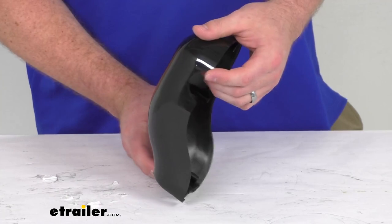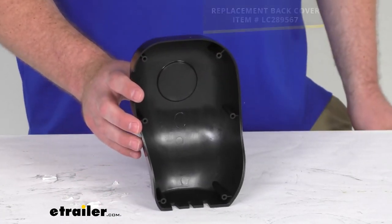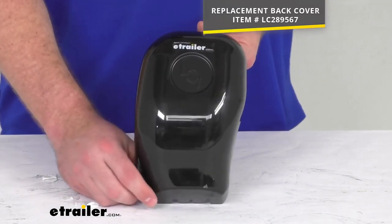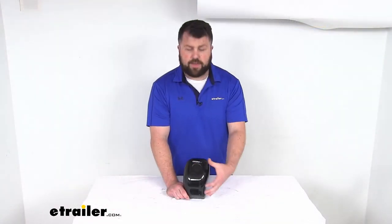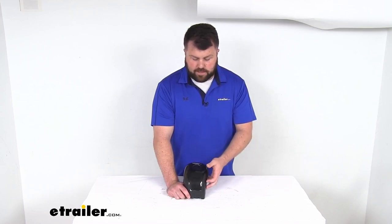So make sure you're getting the right component. This is just the front cover — the rear cover is sold separately. We do have that available here at eTrailer.com as well, so that'll fit right in place so that you have a full head unit again. If you are needing to replace that front cover for your Solera awning's idler head, this is going to be exactly what you need.